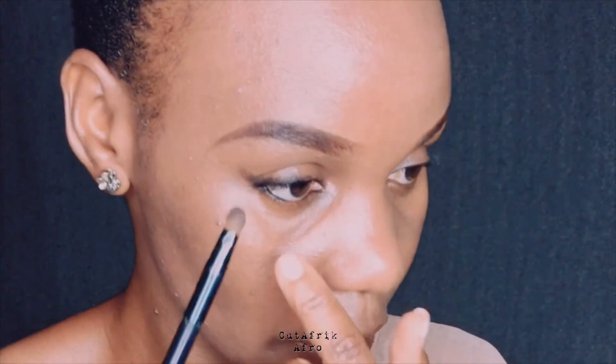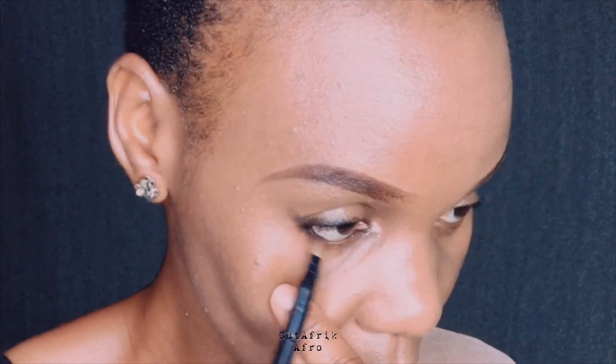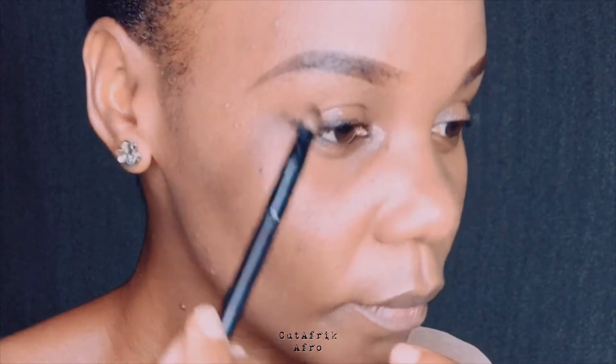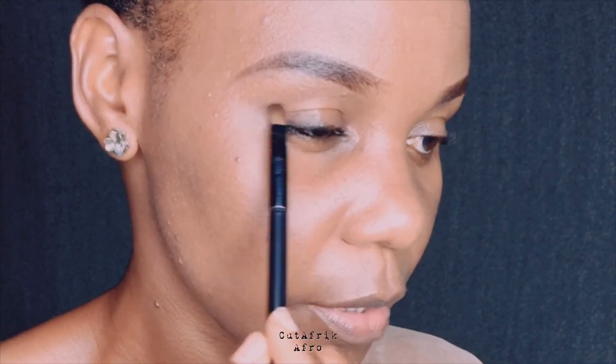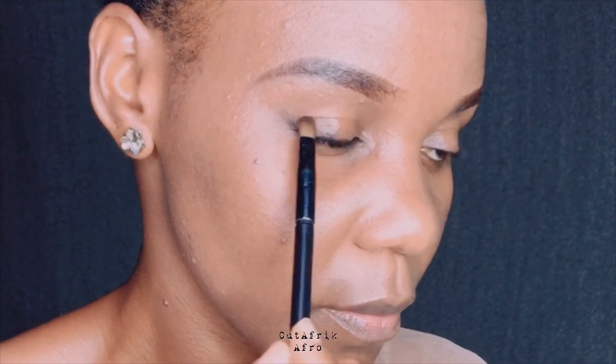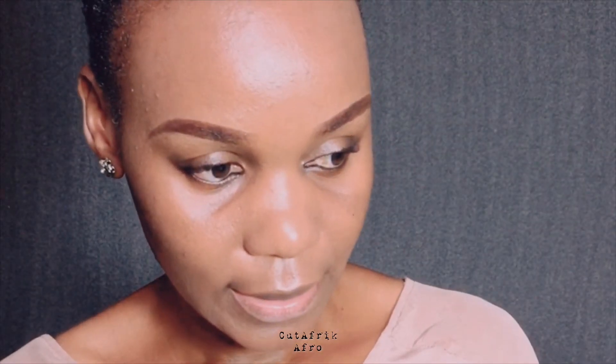I'm going to use this brush to blend in a circular motion on this area. Then I'll use the remaining concealer as a highlighter to refine that line.